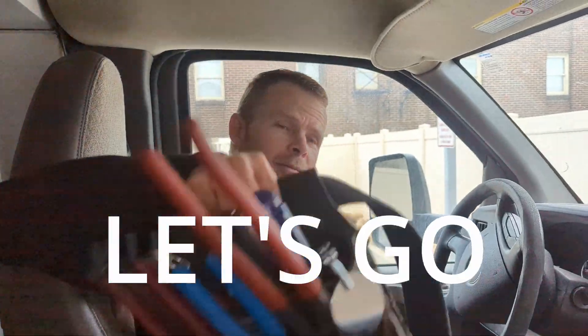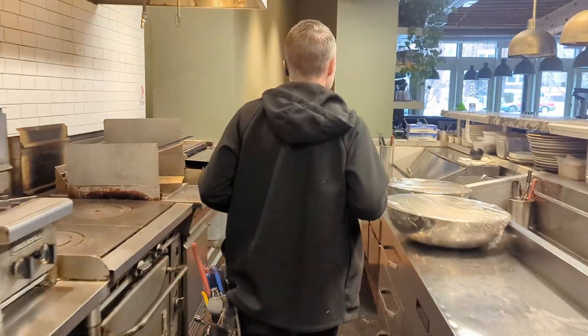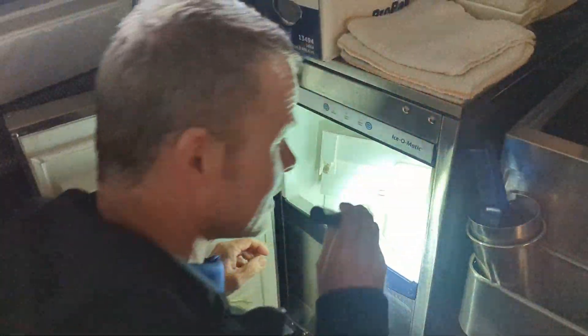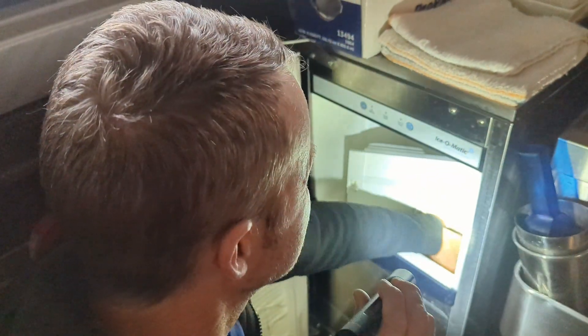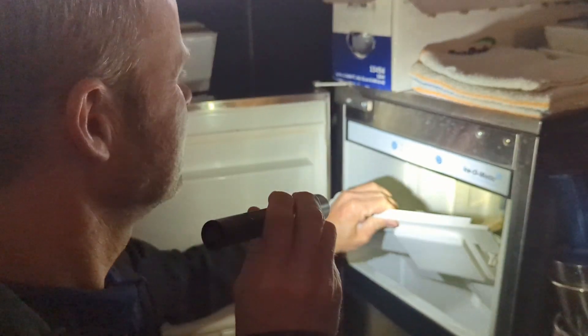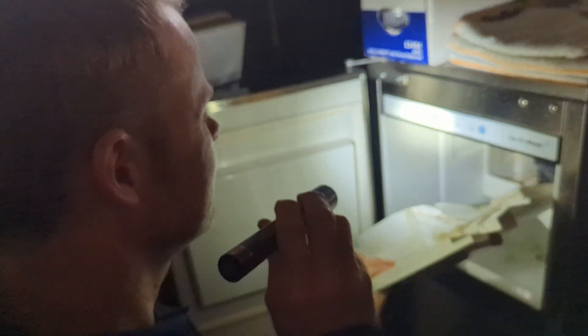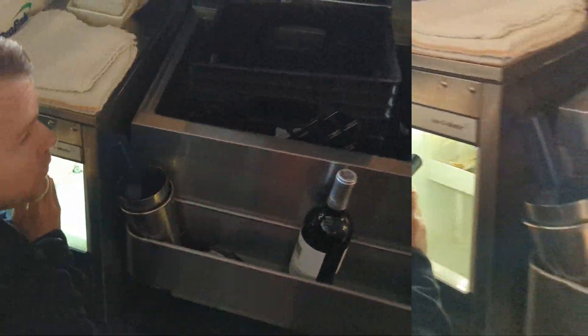Here we are. Let's go. So it's an icing sheet behind the bar. Looks like they took it apart for us. Okay.